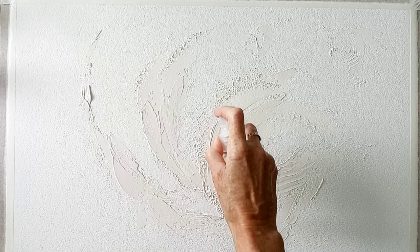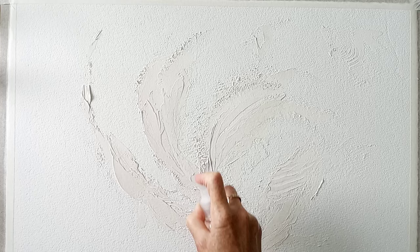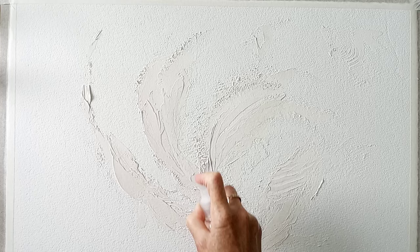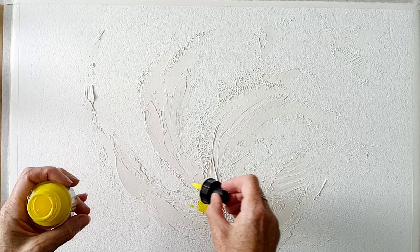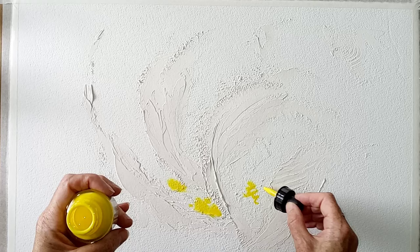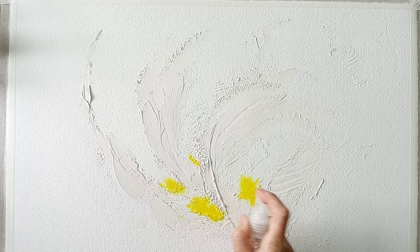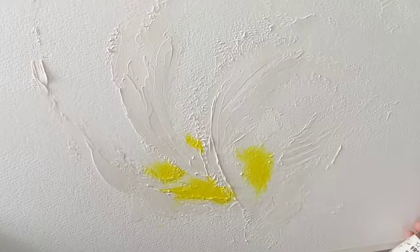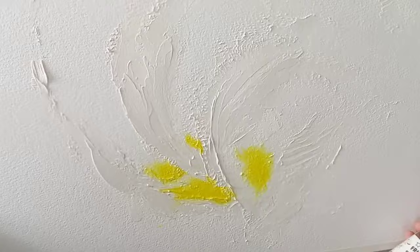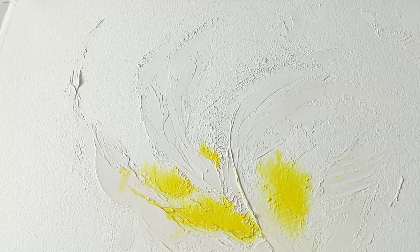Now that everything is nice and dry I'm going to go in with a water spray and start squirting around where I want the first layers of inks to go — this will create a nice space for them to flow. I'm going to start with this lovely bright process yellow, one of the Daler Rowney FW inks, just dotting it into a few places. The idea is that we're going to move all of this about, so to get it moving we need a little bit more moisture. This is how we get the ink to blend together and obviously once we add other colours it's going to change.